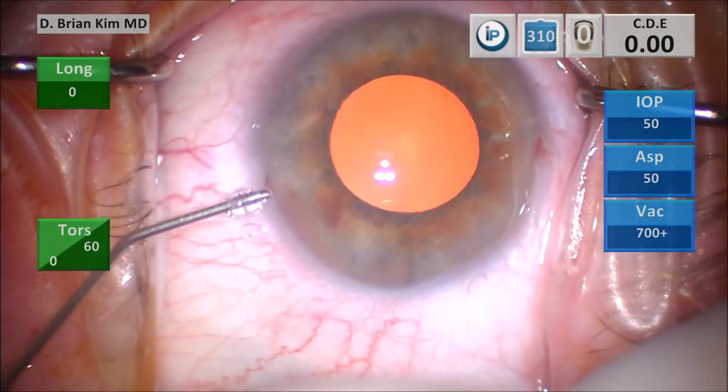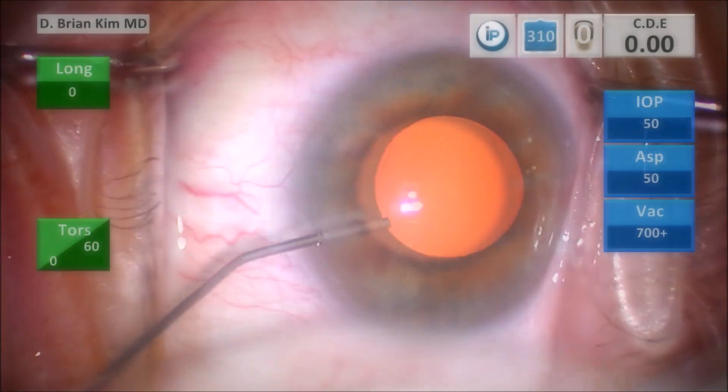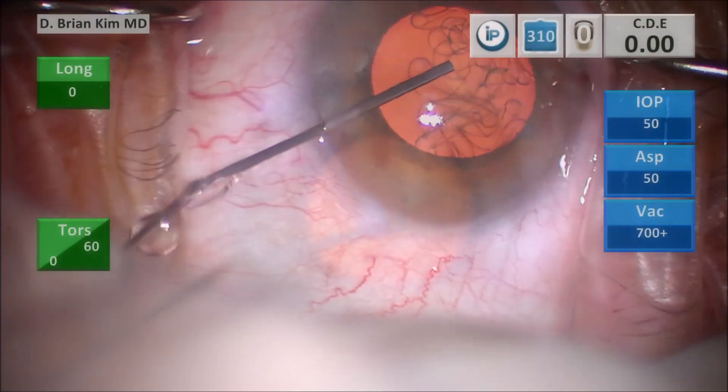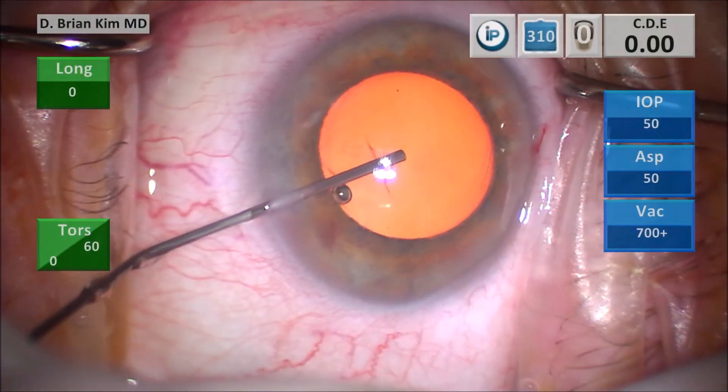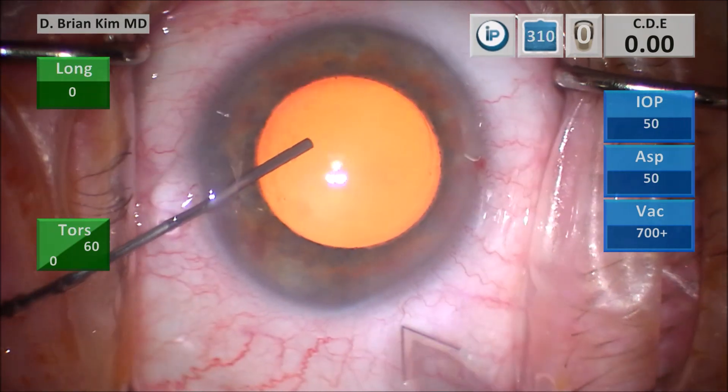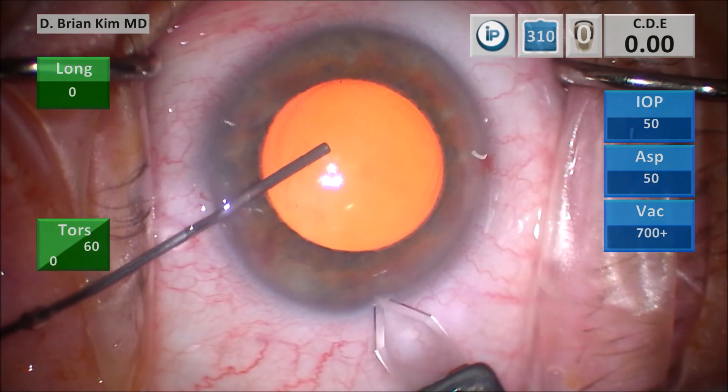I'm injecting some intracameral lidocaine and then some intracameral epinephrine — I think it did stabilize the pupil a little bit. I'm injecting some dispersive viscoelastic and using the cannula to control the eye, then I do the triplanar corneal incision.